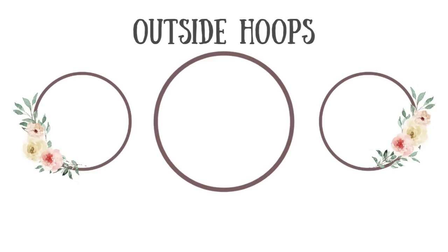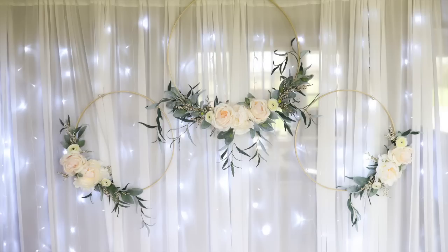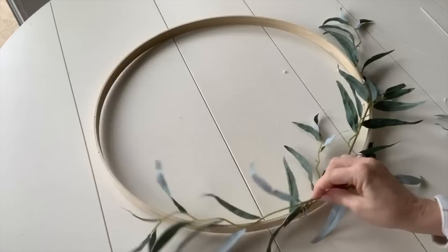Now it's time to focus on the outside hoops. In this diagram, I wanted to show you how I put the flowers on the outer edges of the smaller hoops. You're pretty much going to do the same thing you did with the larger hoop, just not using quite as many stems and flowers. It's going to be super easy and it'll go super fast.